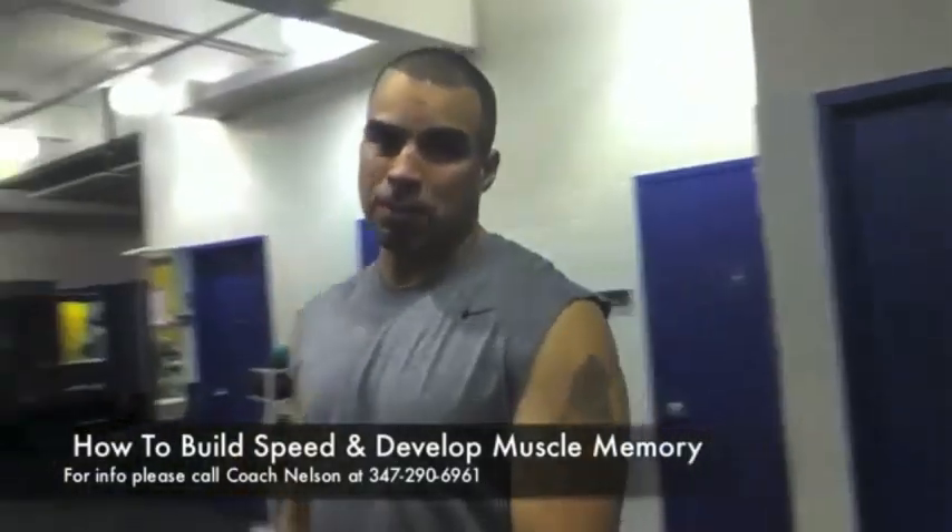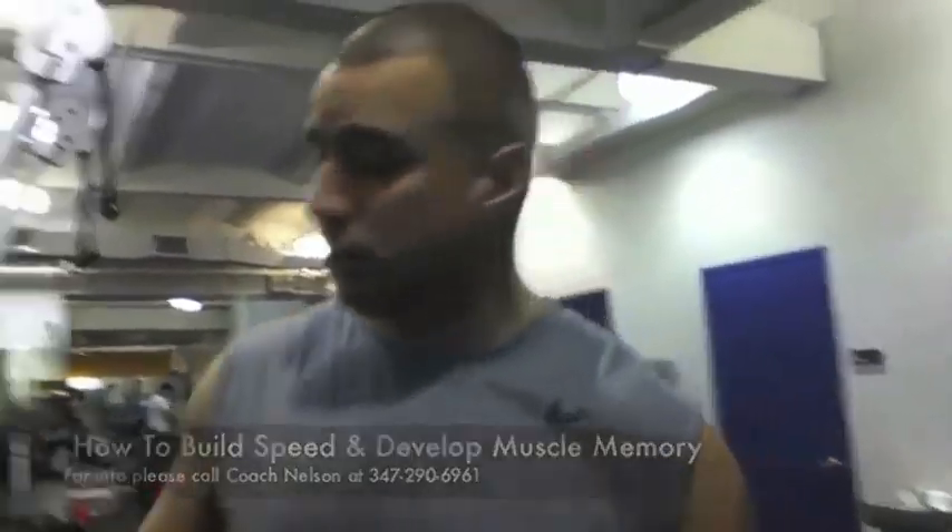Hi, my name is Korsin Als and today we are going to demonstrate some drills using 3-pound weights. What we are going to do is develop speed and muscle.